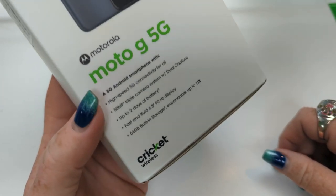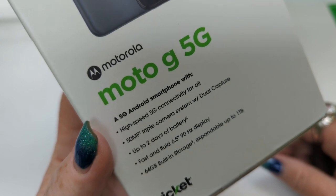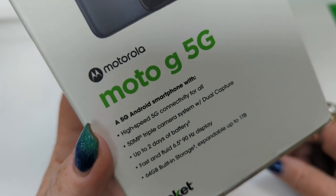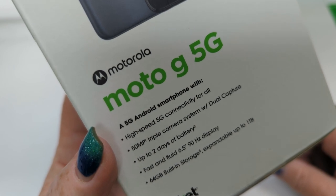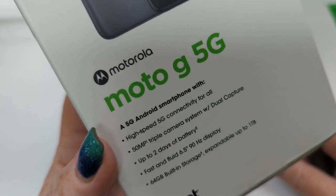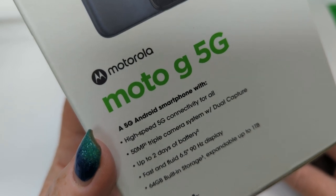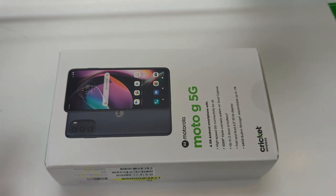Here we have a 5G Android smartphone with high-speed 5G connectivity for all, a 50 megapixel triple camera system with dual capture, up to two days of battery, a fast and fluid 6.5 inch 90 hertz display, 64 gigs of built-in storage expandable up to one terabyte. Let's take it out and take a look.